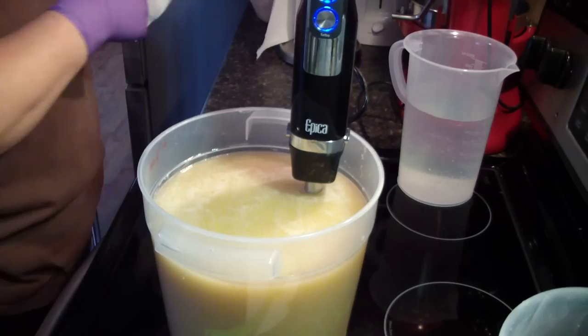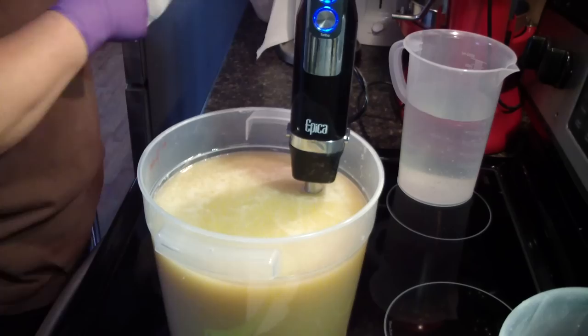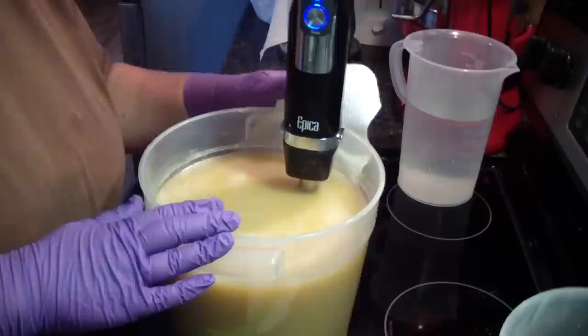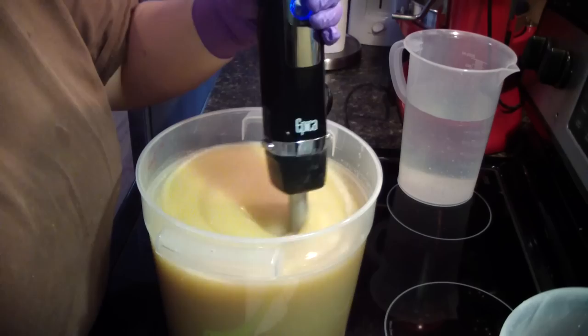This soap is going to be a custom order — a lot of custom orders to do today. Everything I'm doing is custom orders, but they're for single loaves. So I thought I would kill two birds with one stone and make double molds, and then I have soap for me. I have my Apple Festival coming up soon so I need to start prepping for that, so I thought I would do double batches and get more soap.